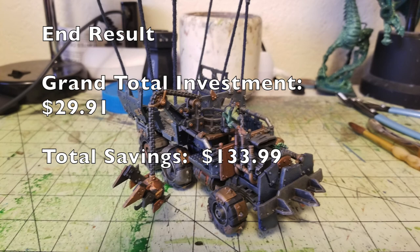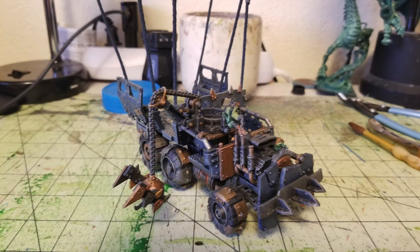Hey there nation, welcome to the show where we help you to play miniatures wargaming on a budget. It is I, Commander Cheapskate, and we are back with another episode of Cheap Shots. This is our series dedicated to helping you save money on the wargaming hobby.